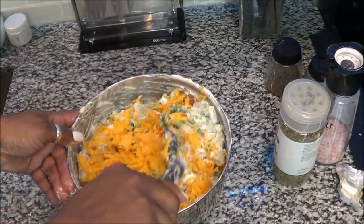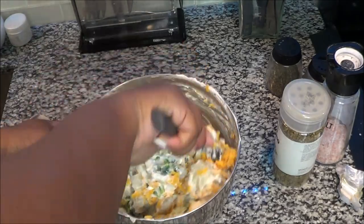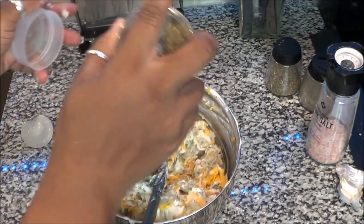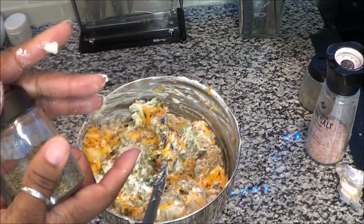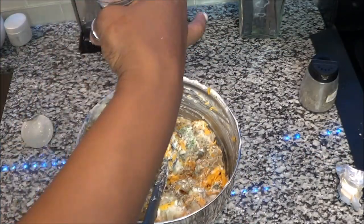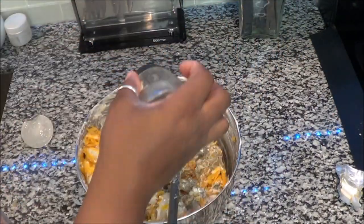We're going to mix this up real good, and we're going to add some oregano — just a little, about a good tablespoon of oregano. We're going to add thyme; thyme makes everything taste amazing, and that's about a good teaspoon of thyme. We're going to add some Himalayan salt — about a good teaspoon — and some more black pepper.